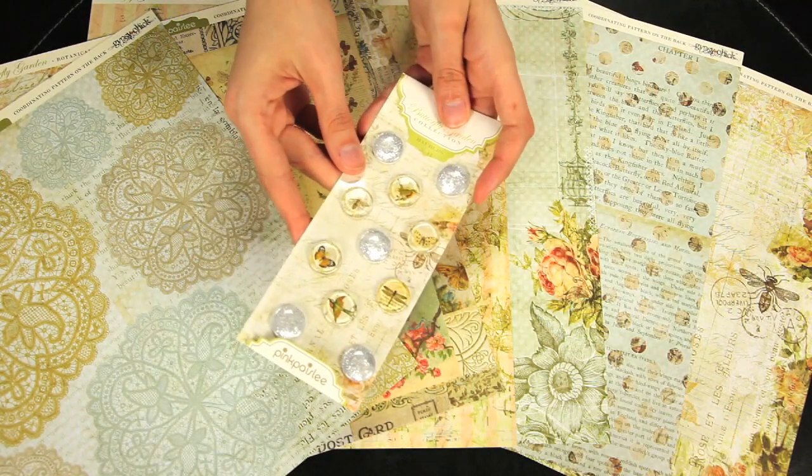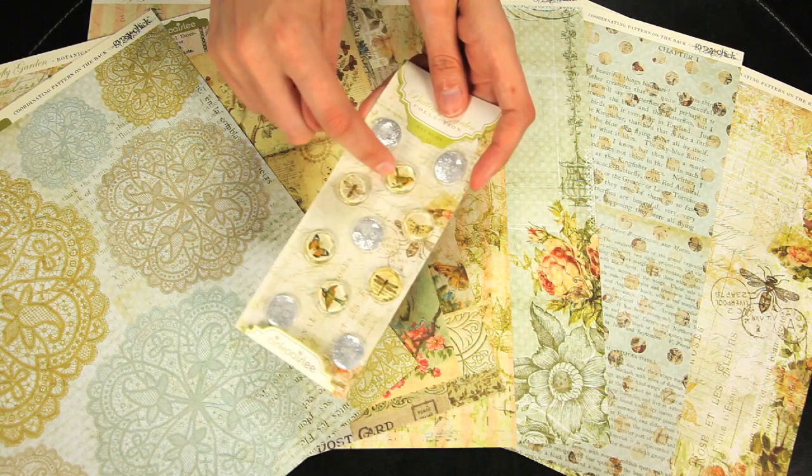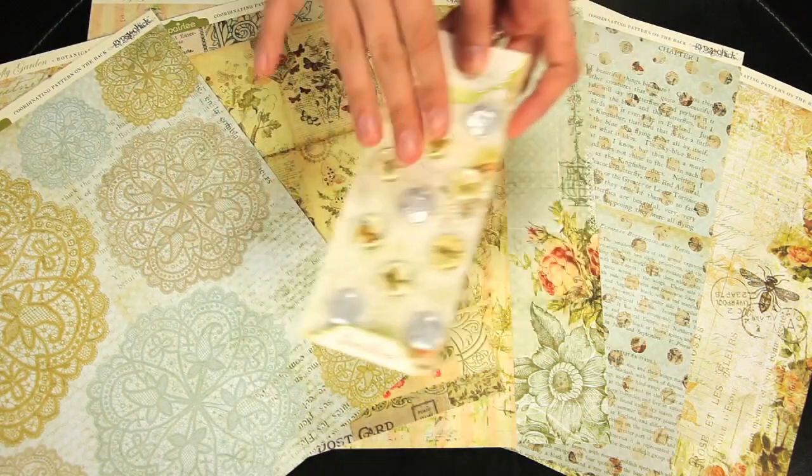And this is the baubles set. You get 11 pieces, some glittered buttons, and then some of the round baubles shapes with the prints underneath. And these are self-adhesive.